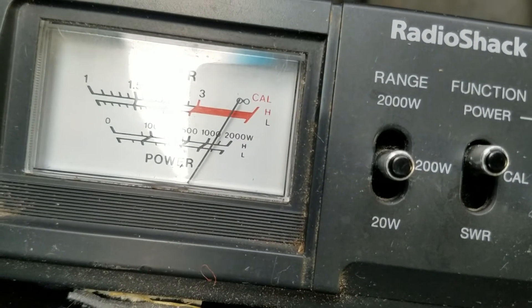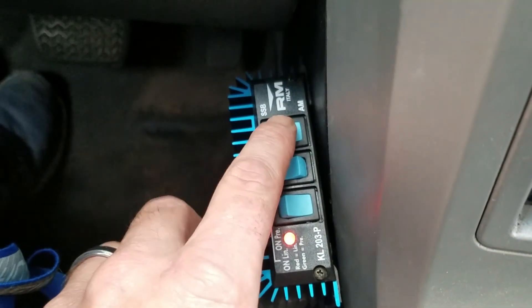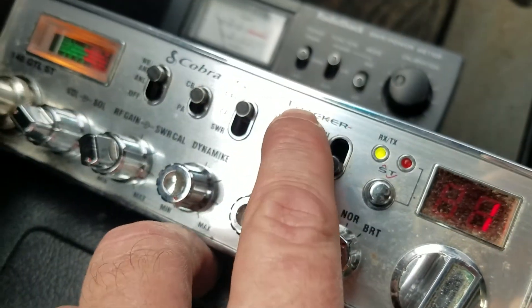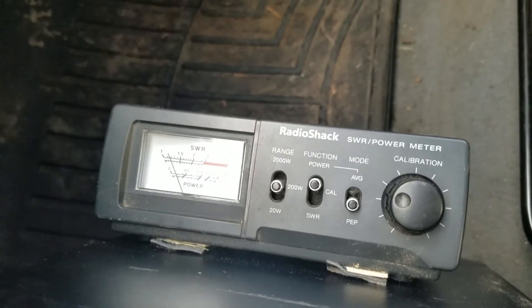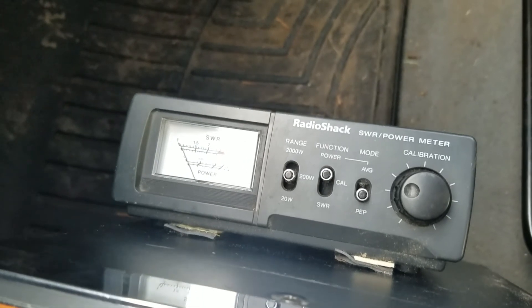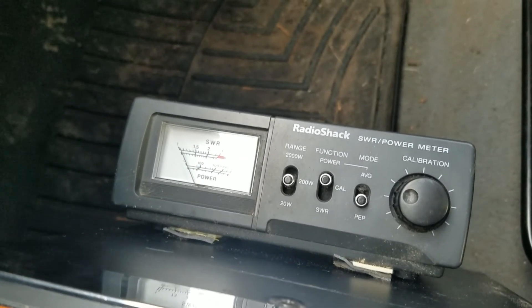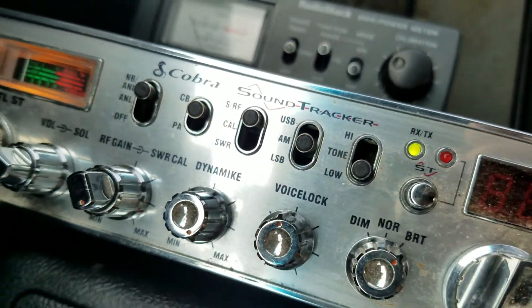Let's switch it to sideband and see what it does. We're doing just a little over 100 watts on sideband — about the same as what we were doing on AM, so not much of a gain there on sideband.